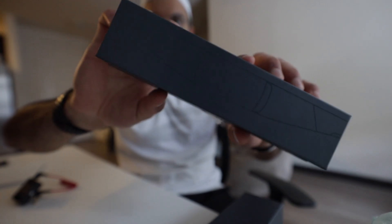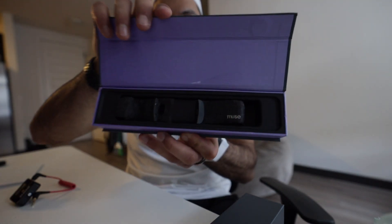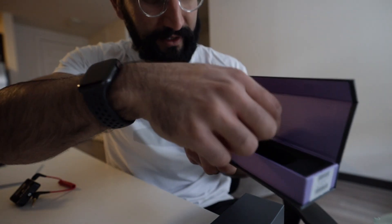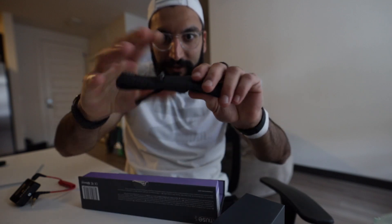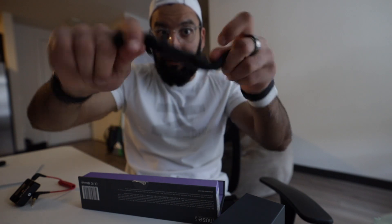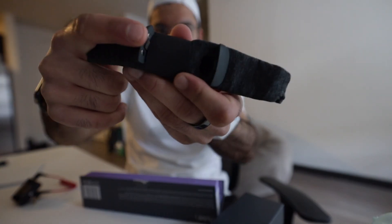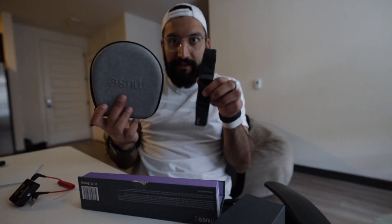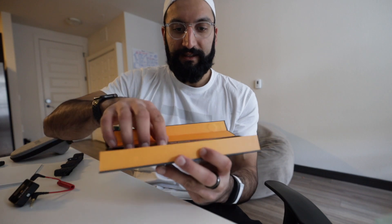There's the pod module for the Muse S, and this right here is the actual band - that's kind of what it looks like, etched into the box. Let's open up the band first. There it is - it kind of hangs out in this box. This band is so thin and small, you can put this in your backpack and it'll be fine because it's flexible. The only hard pieces are the little plates on top that hold the pod.